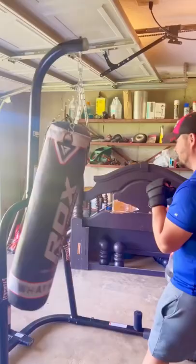Bring the gym to you with this punching bag stand. It is pretty cool — it has a few different areas if you want to add weight to it to make it a little bit heavier. How awesome is this to be able to work out at home? Shop my link in bio, follow for more.